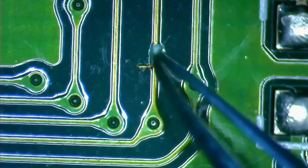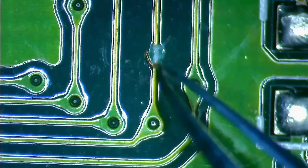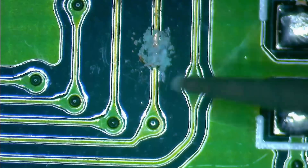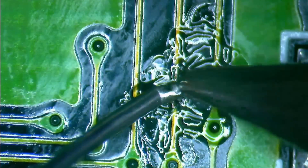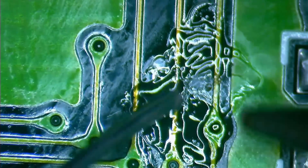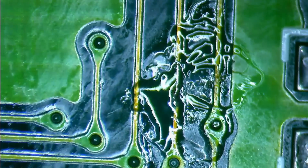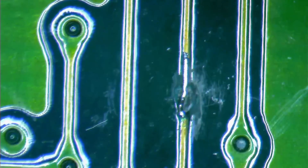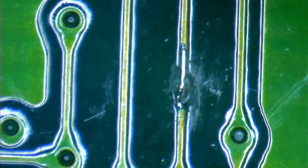Now let's turn the card around and have a look at this broken trace. As you can see, the copper trace is there — it's just bent backwards. I will bend the trace back to follow the original orientation and fill any gap with a solder bridge. Later, when we apply solder mask, I need to make sure to cover this trace properly, as it is a bit taller than the other traces because of the extra solder.